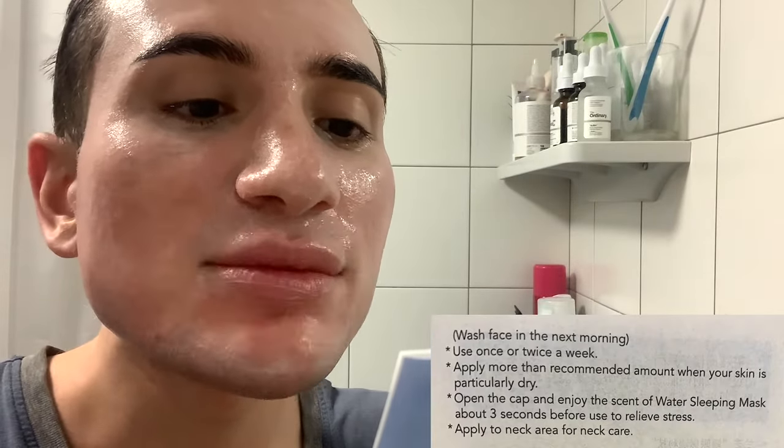Funny thing - I realized that this comes with a pamphlet with instructions. Anyway, let's read the instructions. It says to wash your face in the next morning. And actually use it just once or twice a week. I thought this was kind of like a heavier moisturizer but it actually is just a mask - literally apply it twice a week like a normal mask.